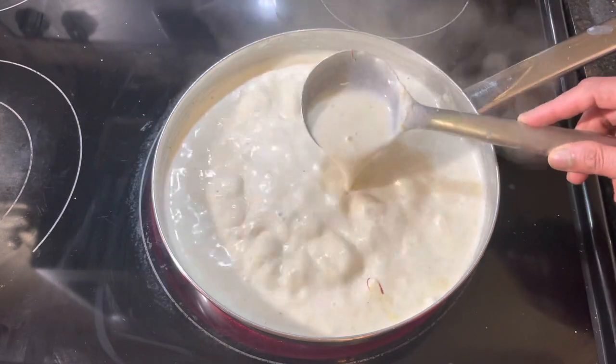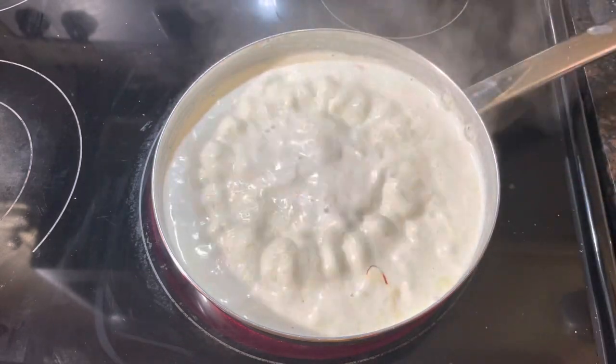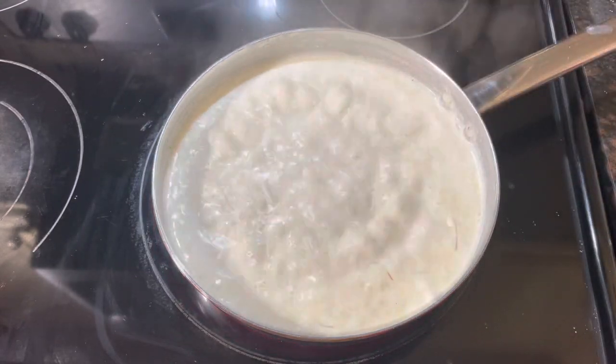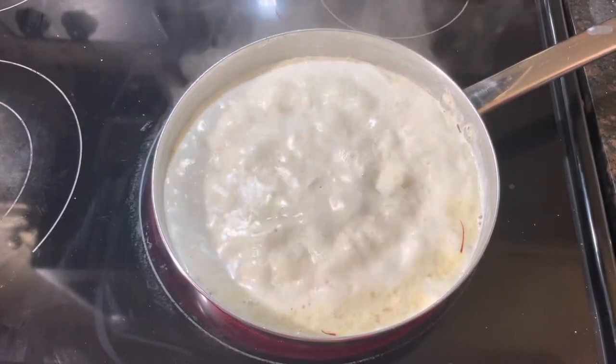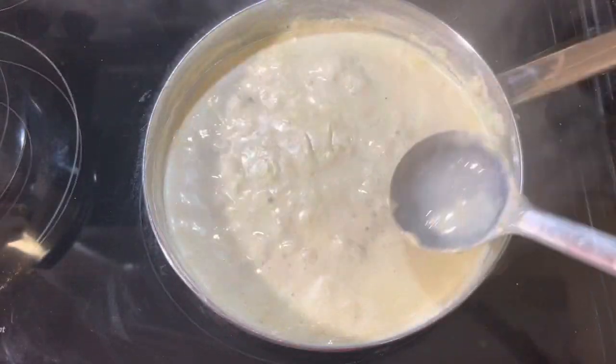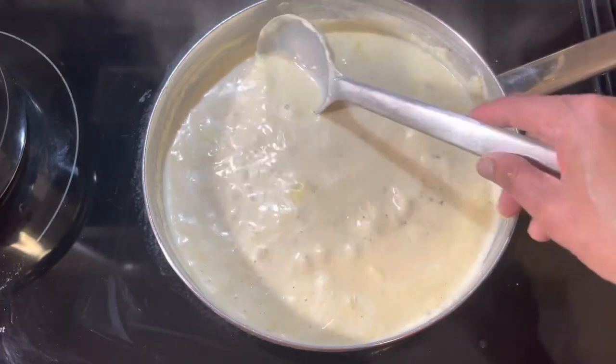It looks creamy. Let's wait around 10 minutes. Our basundi is boiling nicely.